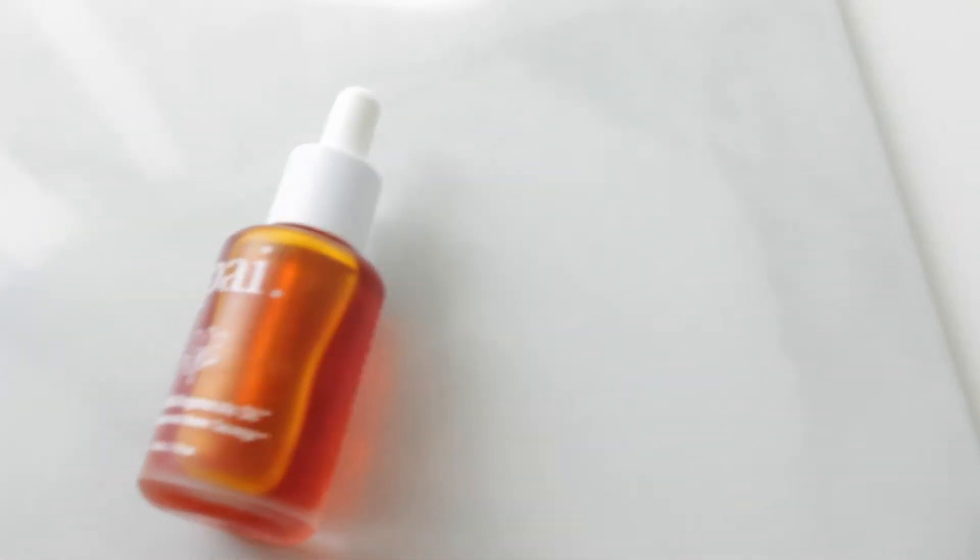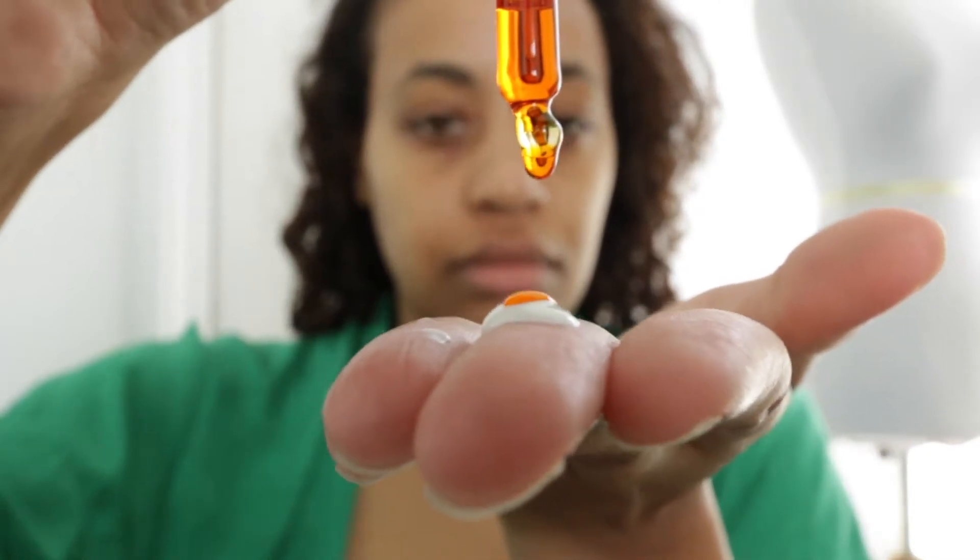For the moisturizer and the oil, I use both of them as a dynamic duo. I put a little bit of the moisturizer in my hand, drop a few drops of the bioregenerate oil, rub that together, press it onto my face, and I'm good to go.